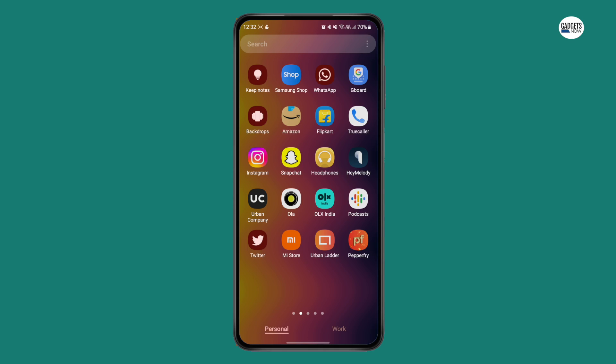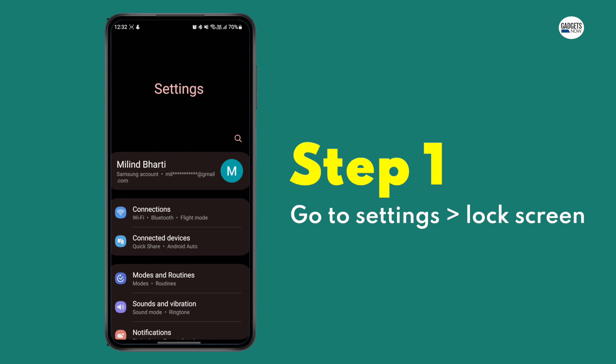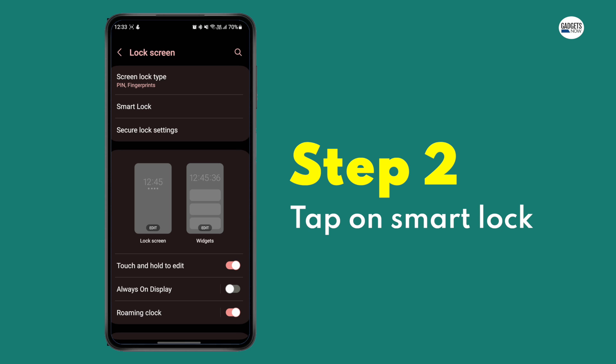Here's a step-by-step guide to help you enable Smart Lock on your Android smartphone. Step 1: Go to your phone settings and go to the lock screen tab. Step 2: Under the lock screen, tap on Smart Lock.